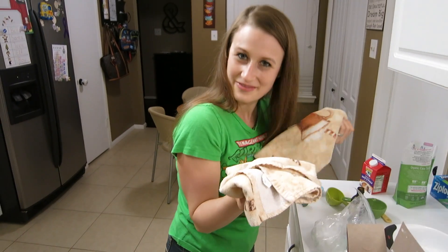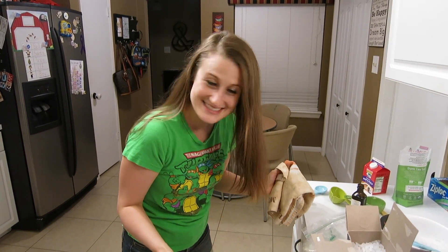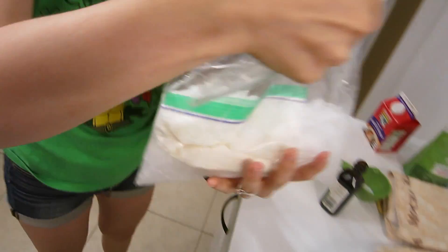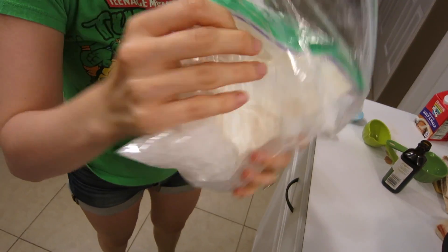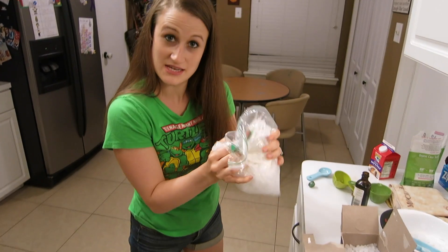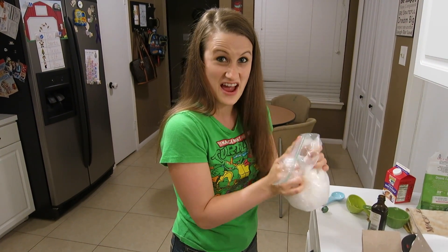Are you wondering why we had these towels? Your hands get really cold, and the bag starts to condensate a little bit. So it's good to have your towels handy to squeeze your bag. You're just going to squeeze it until it's firm. This can take up to 10 to 15 minutes, but you'll start seeing results in about five minutes.